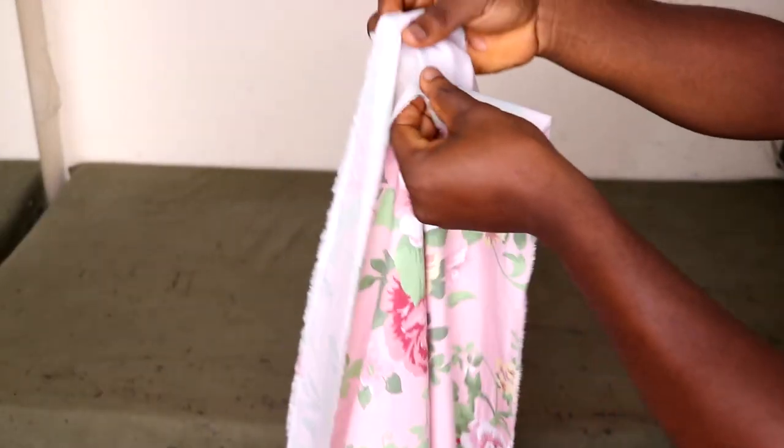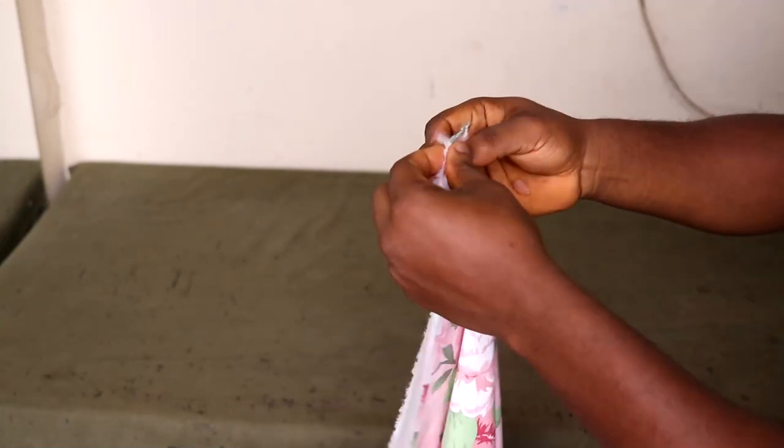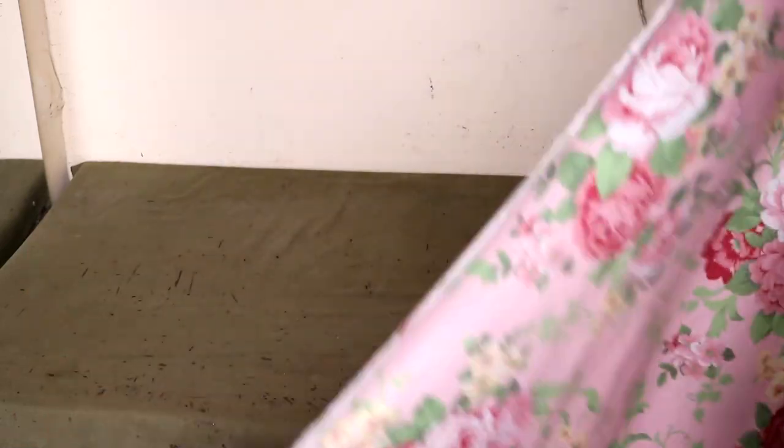Now the first thing I'm going to do is fold the four yards in half. We're not going to fold it like we usually fold — simply on a straight fold — we're going to fold it on a bias. So we're going to bend it and form a triangle. But first, simply fold it in half and lay it on your table.